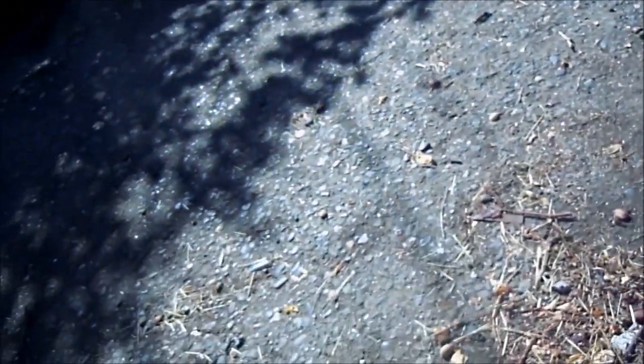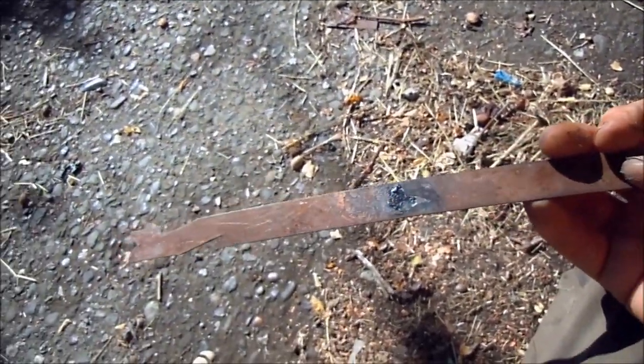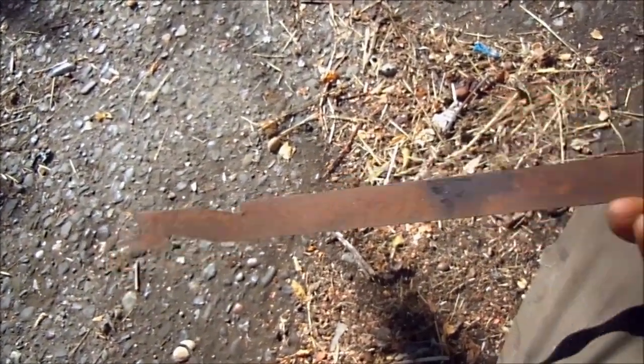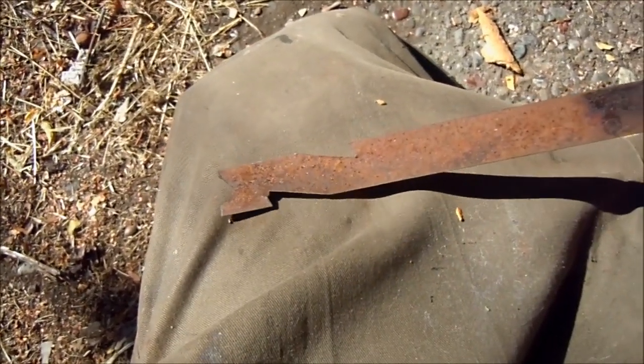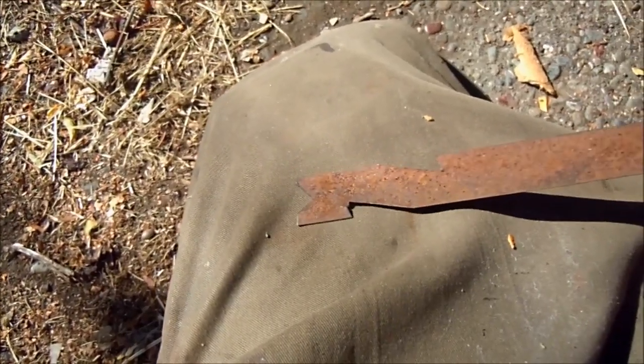So, if we have a slim jim — this is something I made out of packing material, basically. It's what they wrap pallets with occasionally. Usually it's a little bit thinner. But I've cut it in a certain way where you can push, pull, up, down, or whatever. I've cut a little groove in the center to push down.